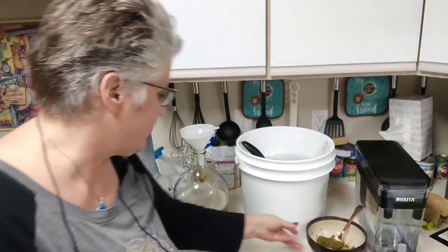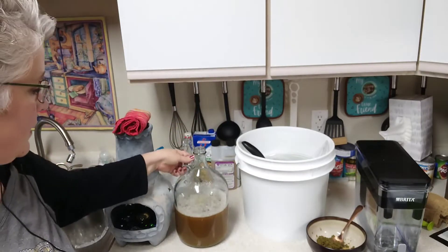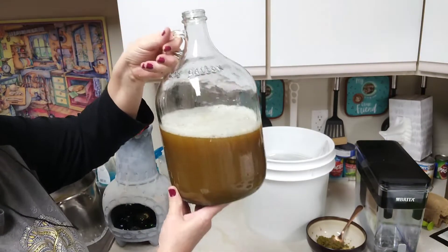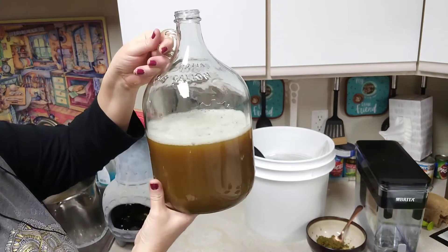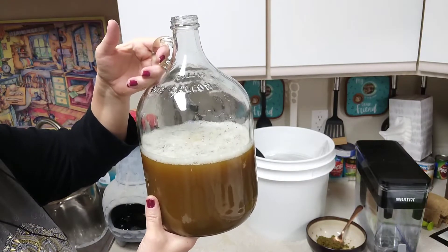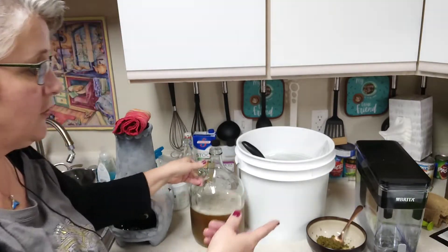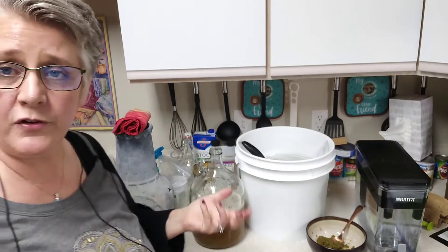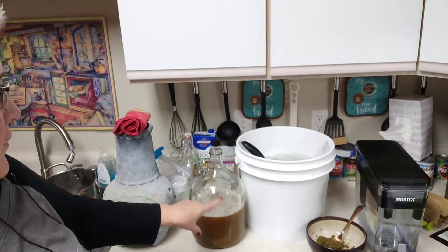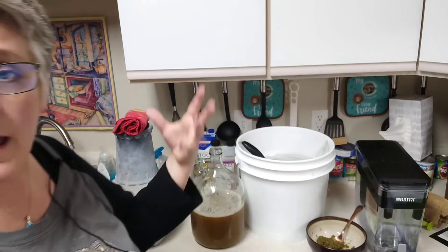We're going to brew one gallon but we lost about half a gallon to the boil, which is pretty common — no big deal. All we need to do now is fill it up to the one-gallon mark with filtered water. The type of water you use is important, so go back to one of the other videos on that.